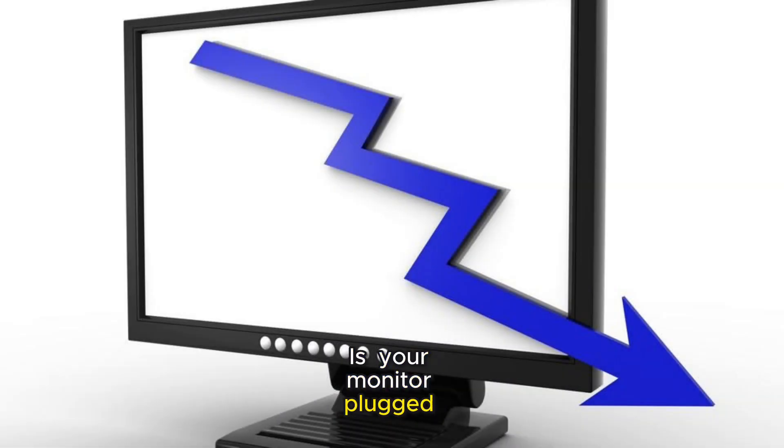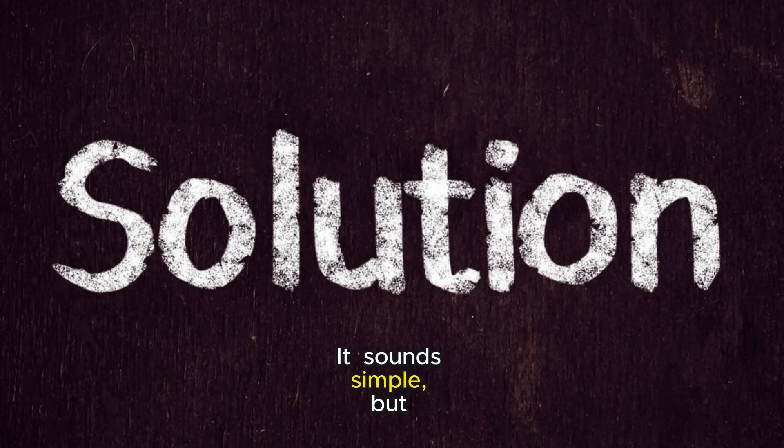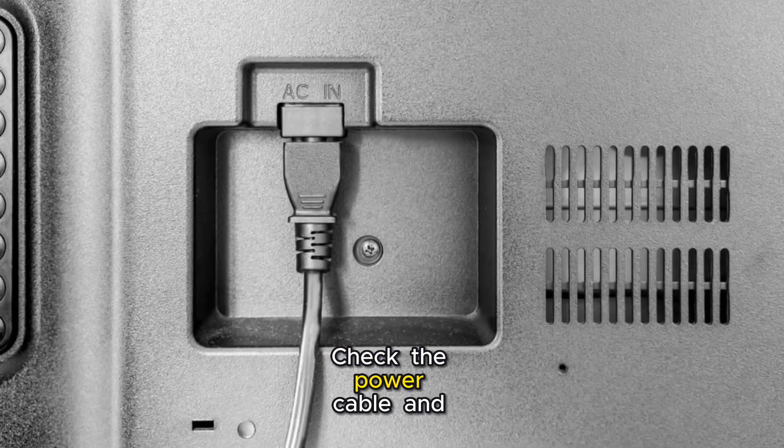Is your monitor plugged in correctly? It sounds simple, but sometimes the solution is right in front of us. Check the power cable and ensure it's snugly connected to both the monitor and the power outlet.